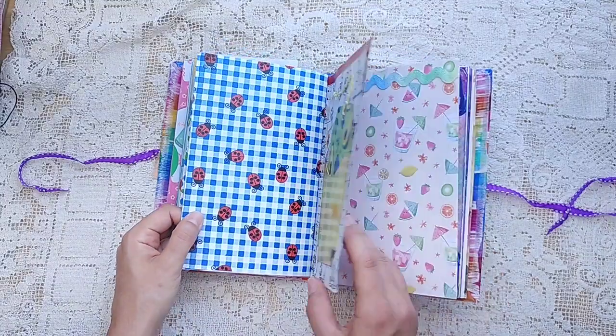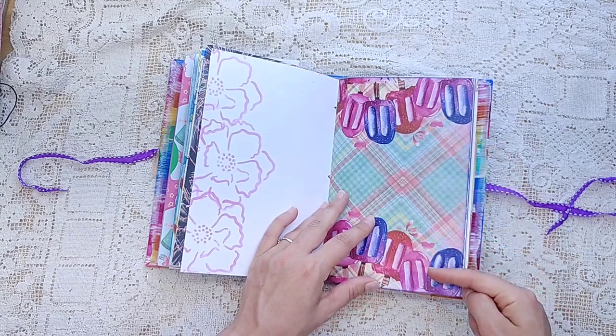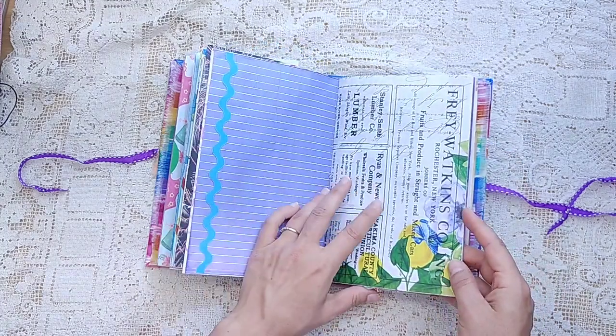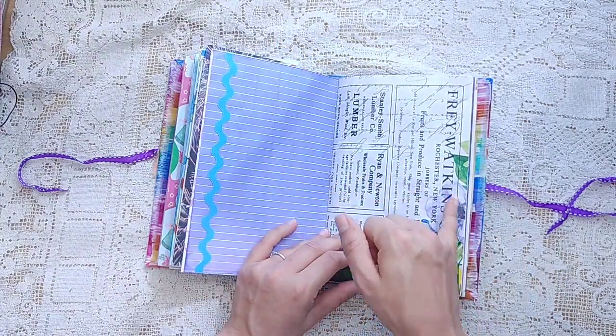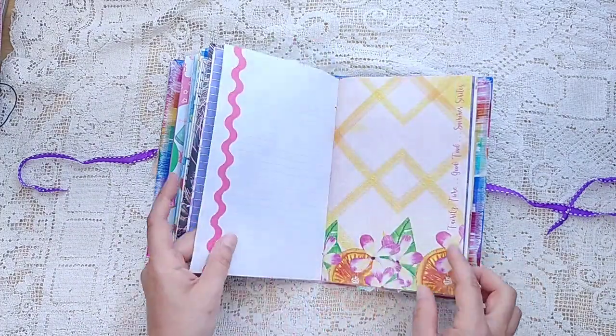So perfect for journaling about your summer or to set aside for your next summer. You've put so many beautiful things in here. You can see a lot of Modern Maiden. This one is Sweet Summertime. Fruit Ads — and she printed the Fruit Ads on top of the Luscious Lemons. So pretty.